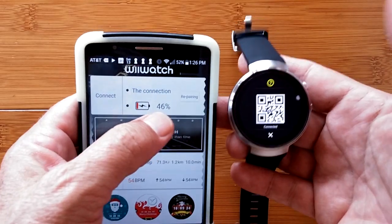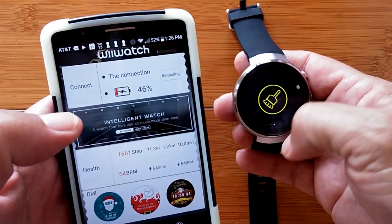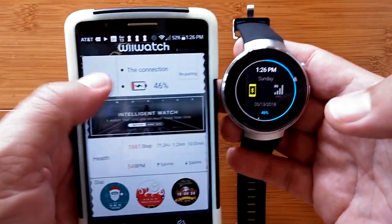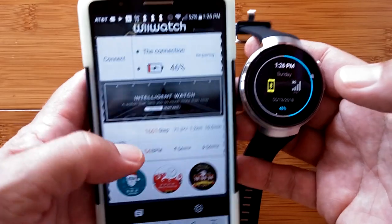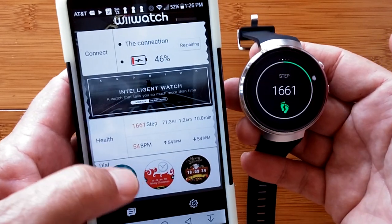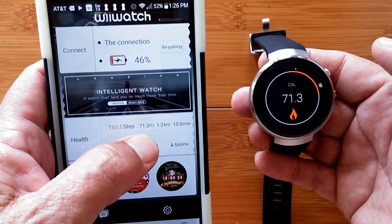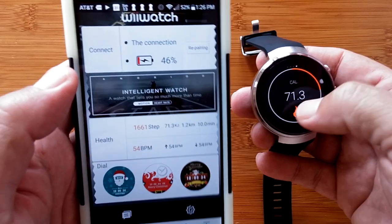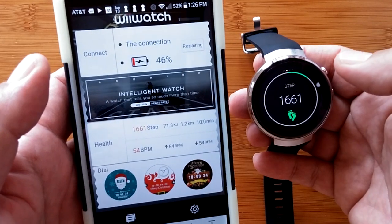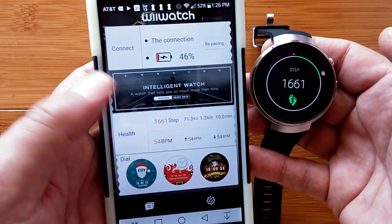Now we're connected — it shows 46% battery. Checking back at the watch face confirms 46%, so we are paired and connected. The app has also pulled in my step count of 1,661 steps, 1.2 kilometers, 71.3 kilojoules of energy, 10 minutes of recorded activity, and a last heart rate reading of 54 beats per minute in the health section.